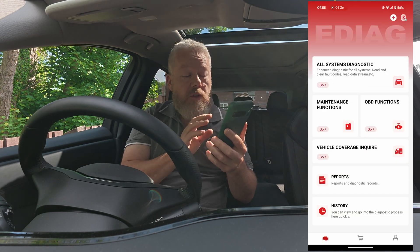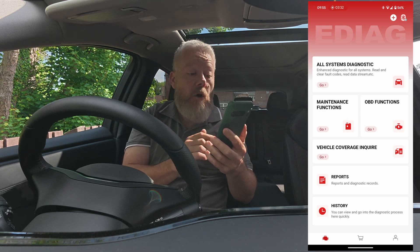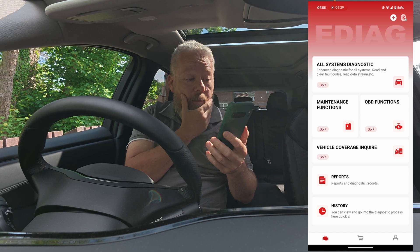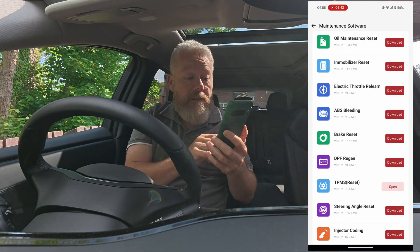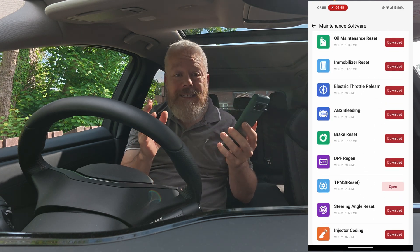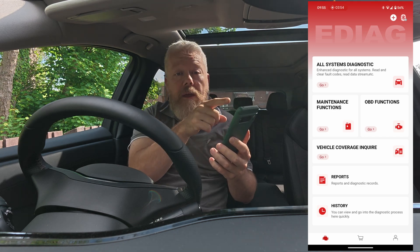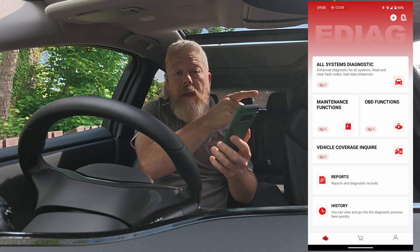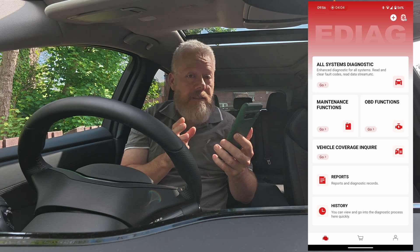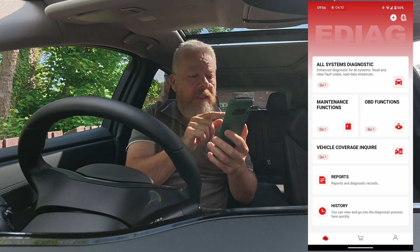Let's go to the main sort of diagnostic page. You've got all systems diagnostic, maintenance functions, OBD functions, vehicle coverage, inquire — that's got reports and history. Let's try clicking that one for instance. You can see all the things you've got. Now, my car is a Nissan Aria, it's electric, but it should still work. I have got a fault with the parking sensor over there in the front left. And that parking sensor, because it's a fault with the parking sensor, it does bring up an ABS sensor code as well. So let's try and do something — all systems diagnostics.